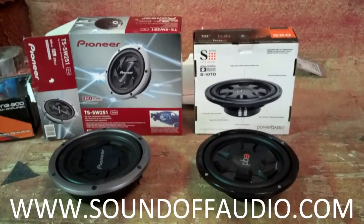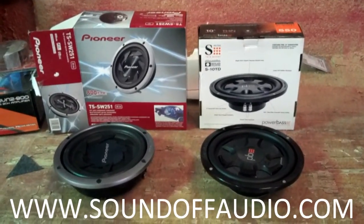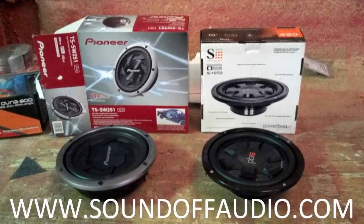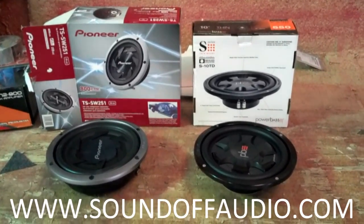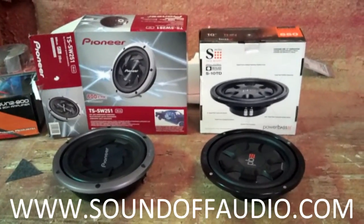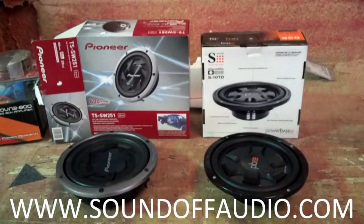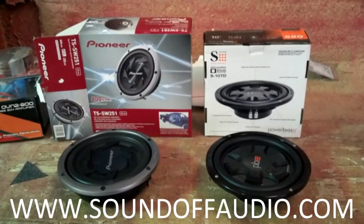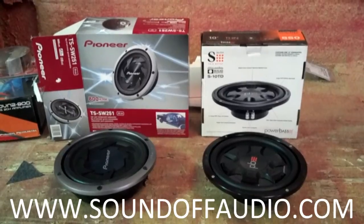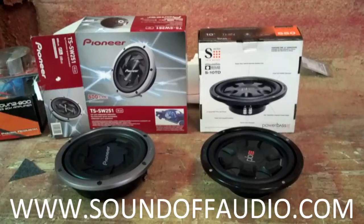Hey guys, this is Matt with Sound Off Audio. We've been getting a lot of questions about mounting depth and how it pertains to different woofers in different vehicles. Every vehicle has a different amount of volume and depth that can be obtained under the seat or behind the back seat. Shallow woofers have become a really popular way of addressing that and getting woofers into tight spots. There are two things that always need to be considered before you purchase a woofer — the mounting depth and the mounting diameter — and that's what I'm going to go over with you today.